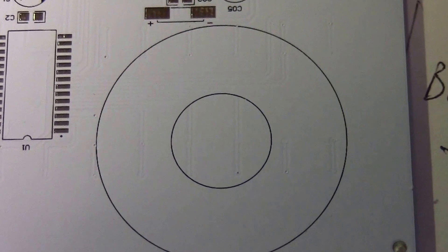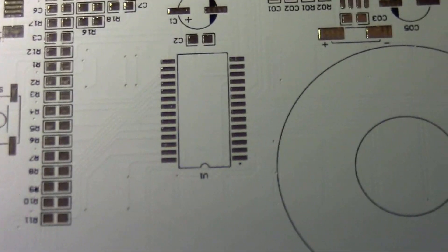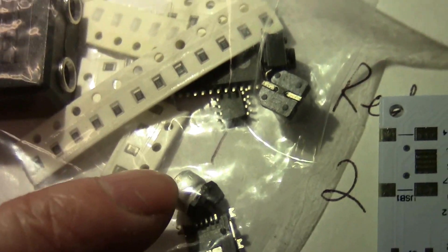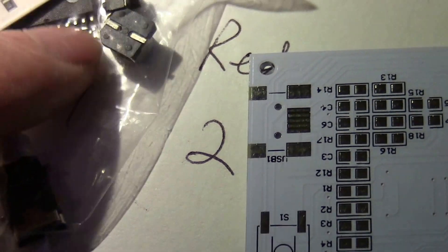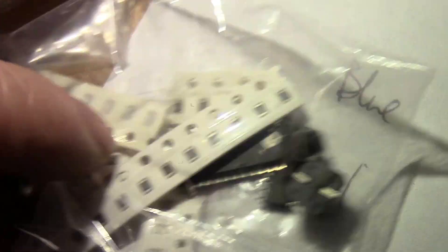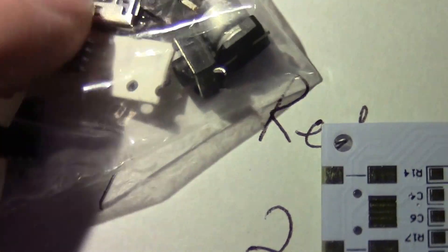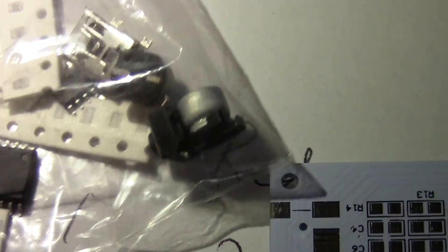This is where you put the speakers. All these are resistors that you have to solder on. You can see here there are two chips and these are the resistors. I don't want to take them out of the bag or I'll lose them. This is a USB connector, and this looks like a capacitor there.